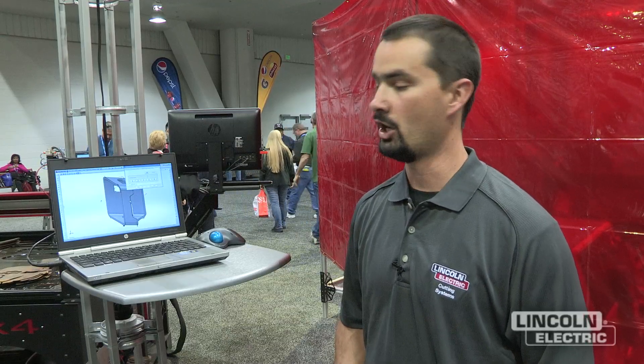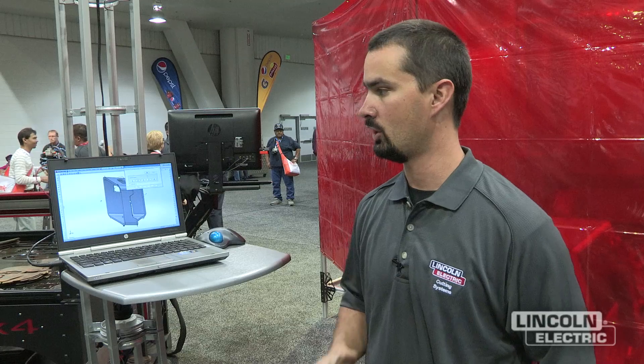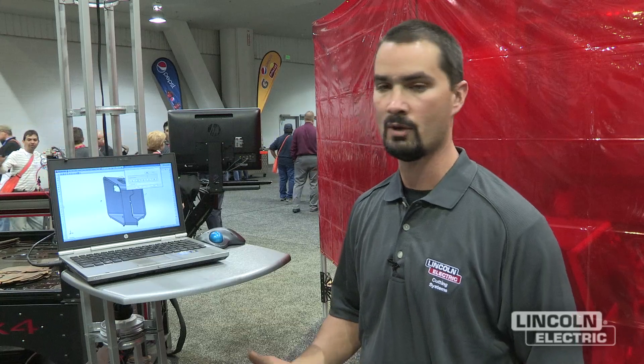Lincoln Electric Cutting Systems is known for their support. We have online diagnostics where we can basically get into the customer's computer, take control of the mouse and keyboard with their permission, and go through any kind of troubleshooting on software like this as well as the machine software. An operator can be sitting there with a problem, give us a call, and we can remote in — it saves a lot of time in diagnostics.